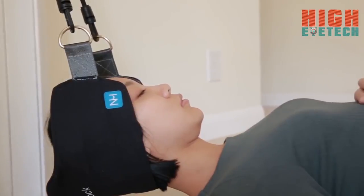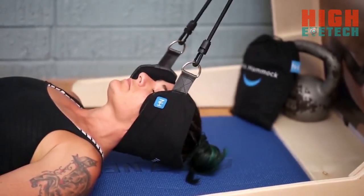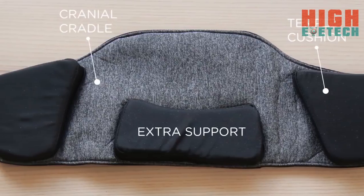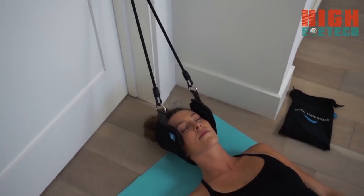The Neck Hammock alleviates tension headaches, releases pinched nerves, reduces herniated discs, relieves overall pressure, and melts away tension. It does it all and it feels amazing — so amazing that our test users started falling asleep in them.